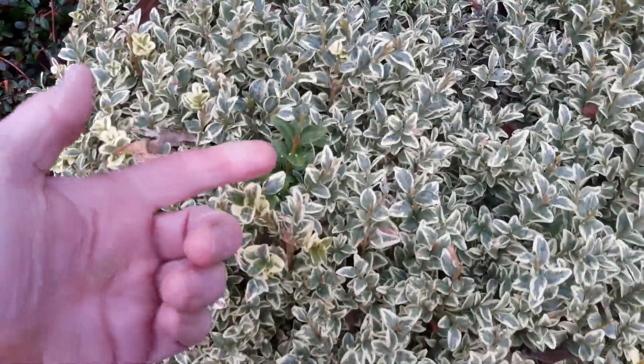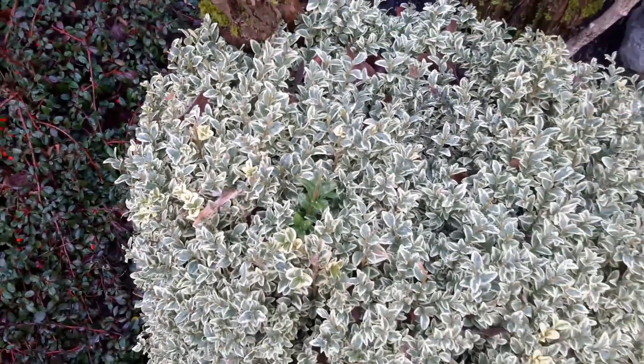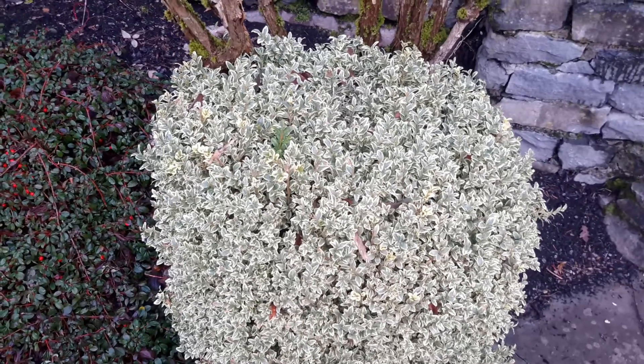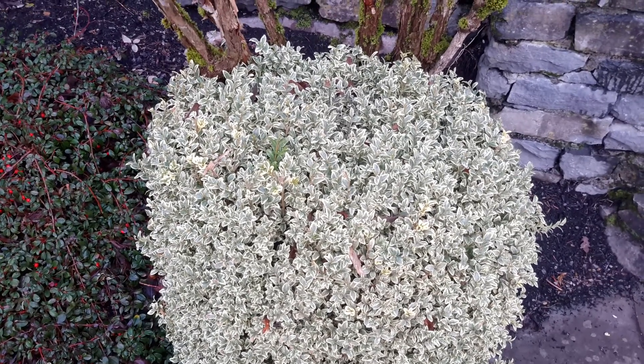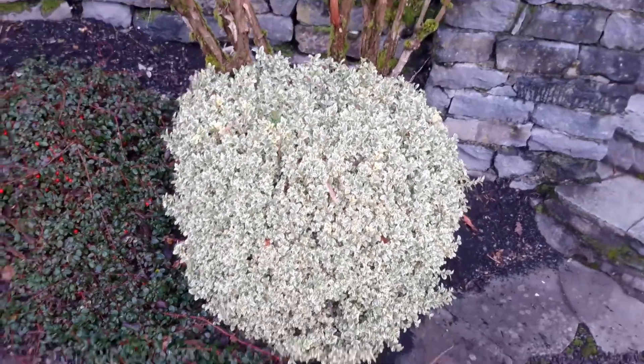They do revert a little bit — as you can see here, sometimes they'll get big sections of solid green and you just have to prune those out. There's really nothing you can do about that, but I haven't seen any pests or diseases on them. They just do their thing and stay small and cute.